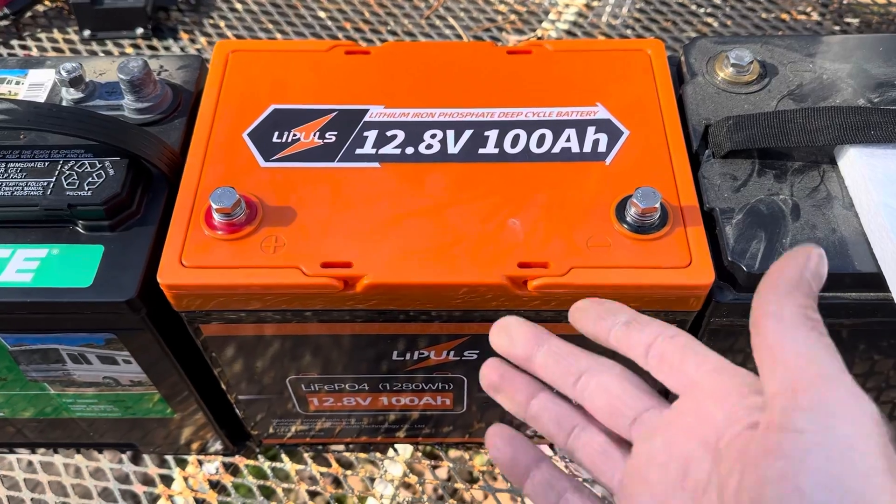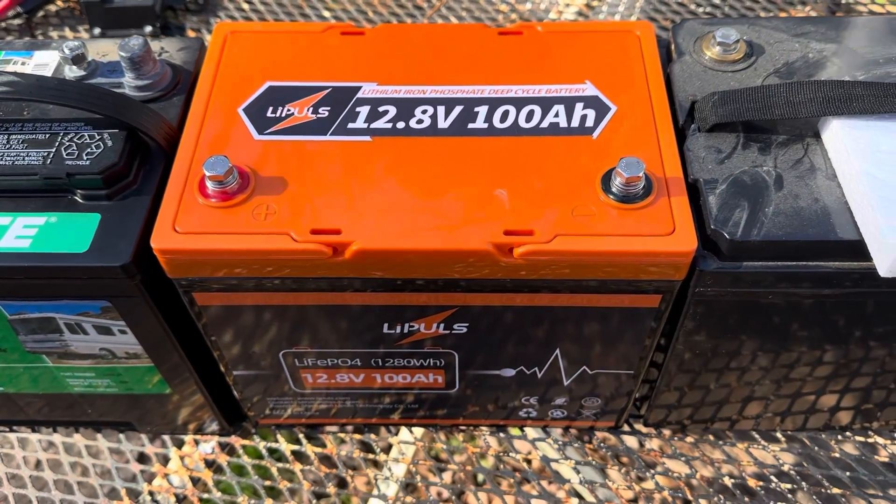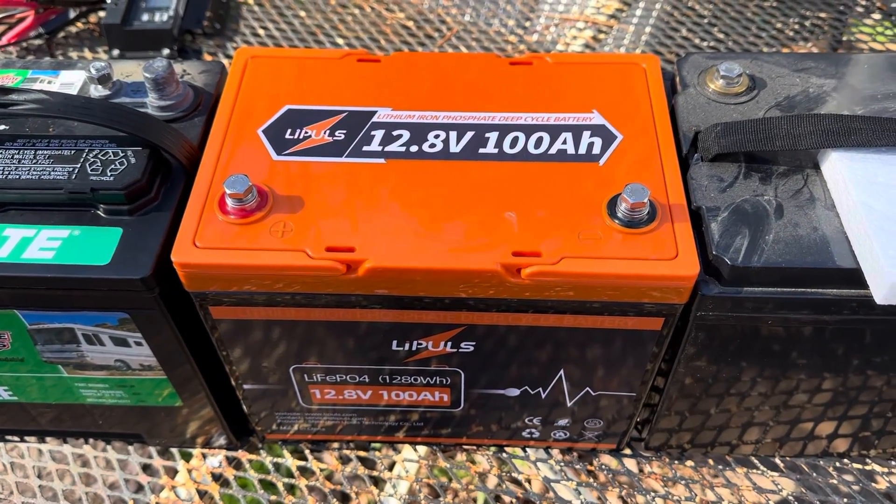I'll include an Amazon link to this battery so you can find it easily. As a member of Amazon Associates, I may earn a small commission with your qualifying purchase. Any purchases you make on Amazon do help the channel and let me provide more videos like this to you.